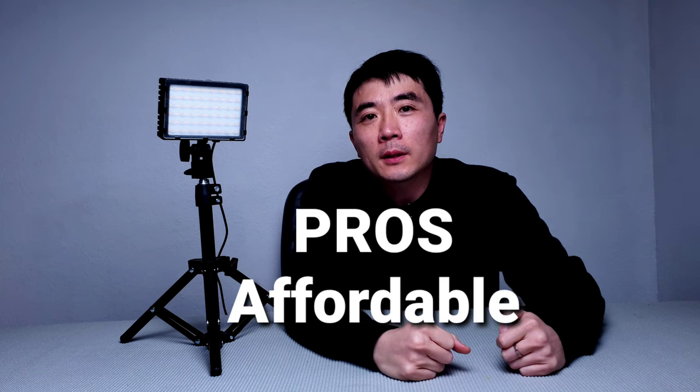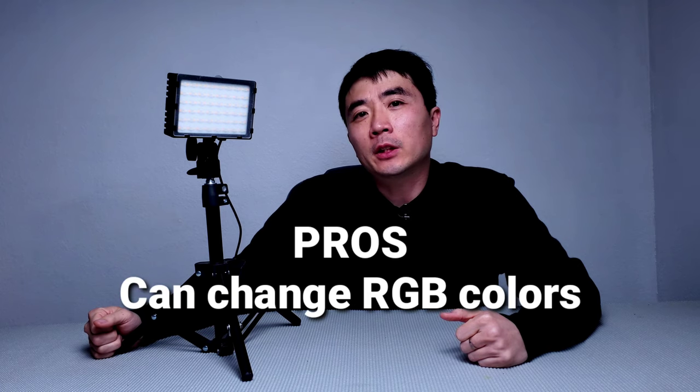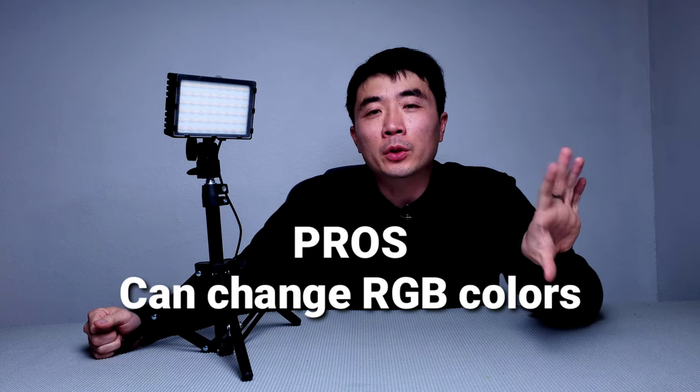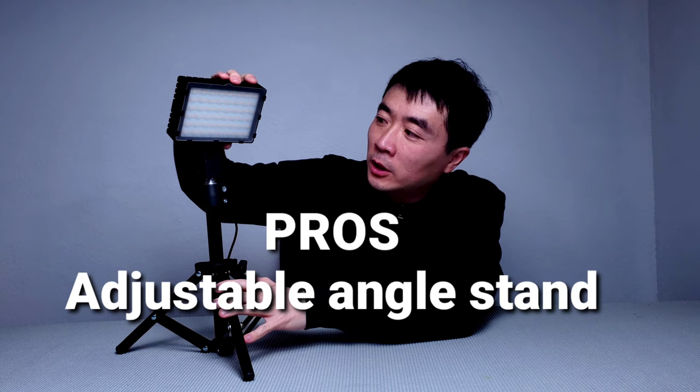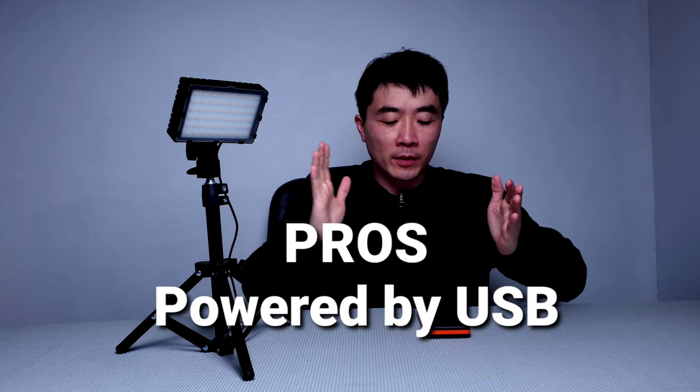Let's go with the pros first. The first pro: it's really affordable and doesn't break your bank. Second pro: it's really lightweight and compact, so you can bring it everywhere. Third pro: it can change colors, so you can set different moods or environments. Fourth pro: it comes with a stand and you can adjust different angles — a pretty convenient feature. Last pro: it's powered by USB, so you can power it with a power bank or power brick. It's really convenient and doesn't use up much power, so you can take it anywhere.